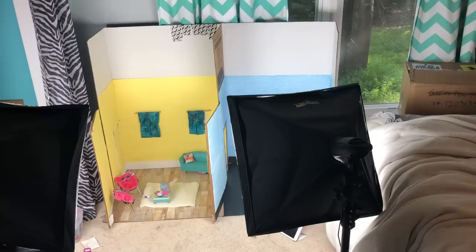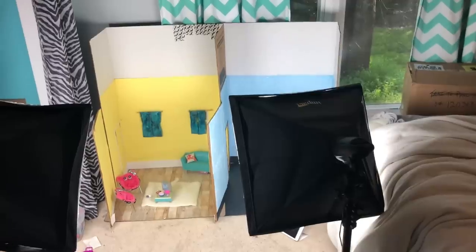I just finished the first scene of the video. I didn't film myself filming the scene because it was pretty short, but now I'm going to show you how I change out my sets because it's time for a set change. We're done with this set for most of the video — we might bring it out later, but right now I have to take it apart so I can switch.